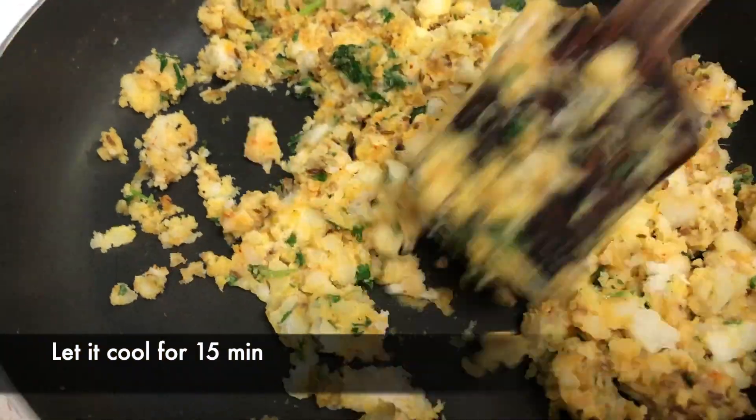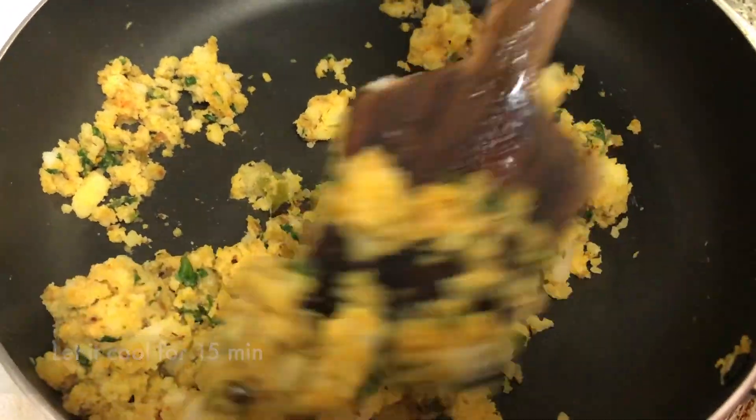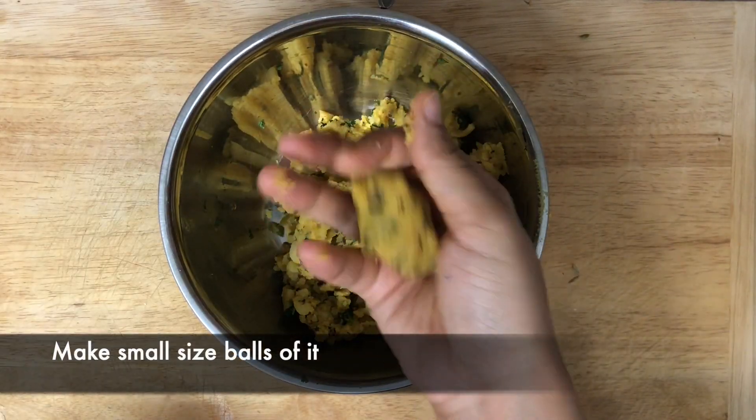Now let it cool down for 15-20 minutes. When the stuffing completely cools down, make small size balls from it.